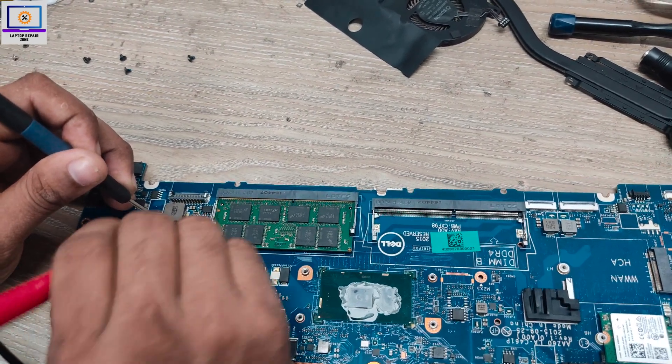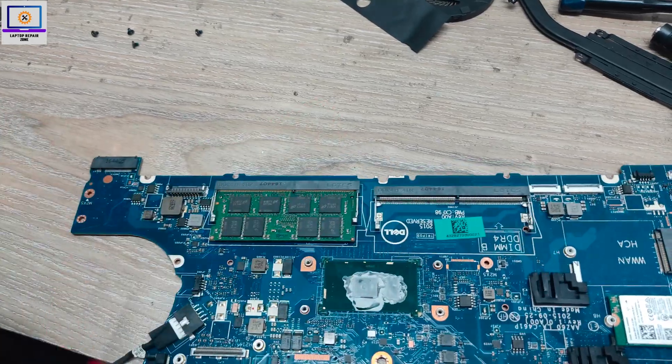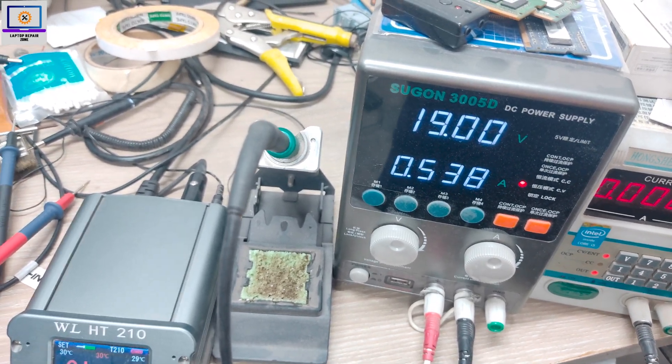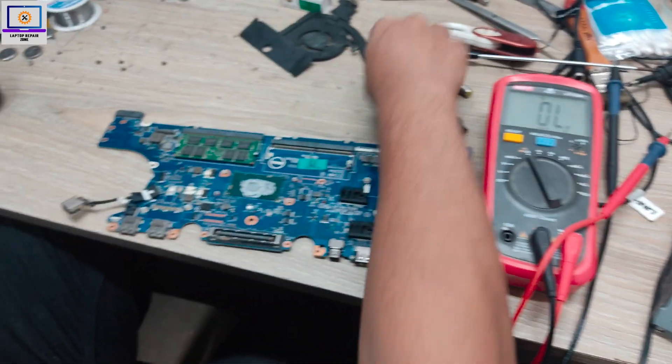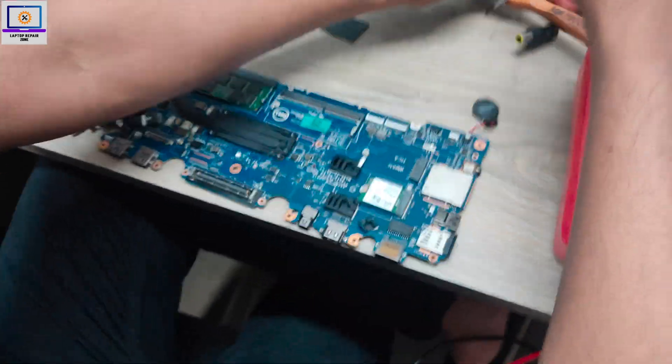No more short — that means this board is 100% ready. Now I will check with my power supply. As you can see, it's turned on. Now I will check if the display is okay.